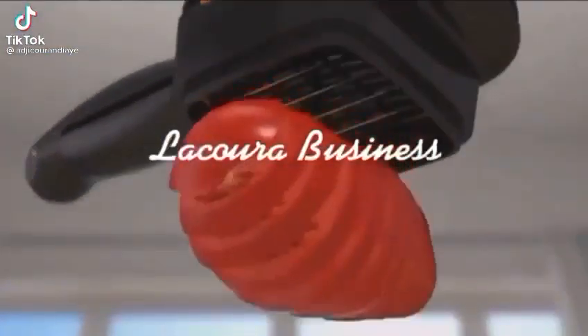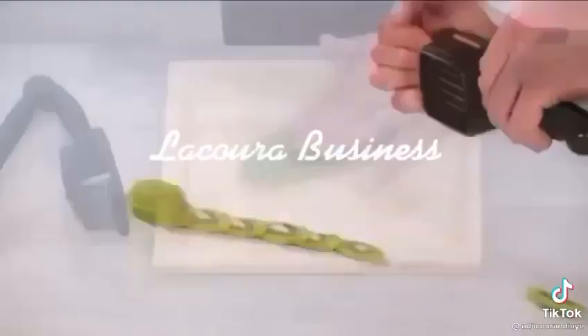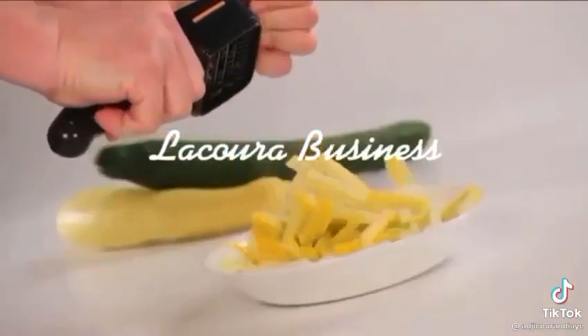A compact handheld speed slicer that cuts up to 10 times quicker than a knife. Watch — you can have one slice or 10 perfect slices at once. Amazing! You can just julienne, or you can bundle slice julienne sticks at lightning speed.